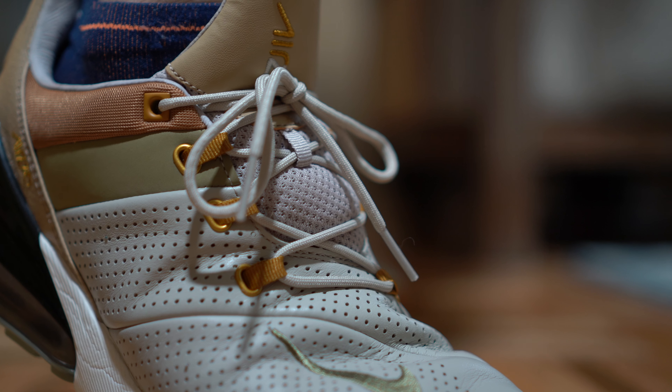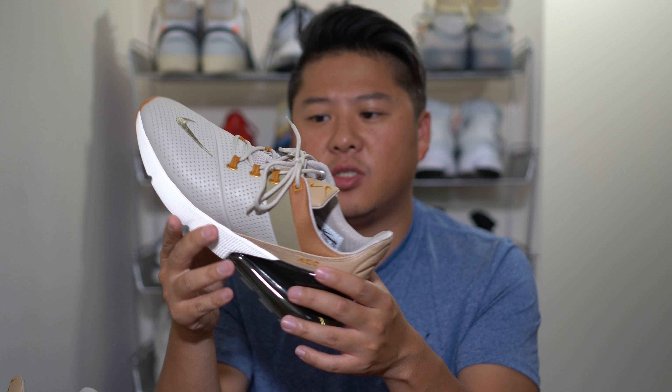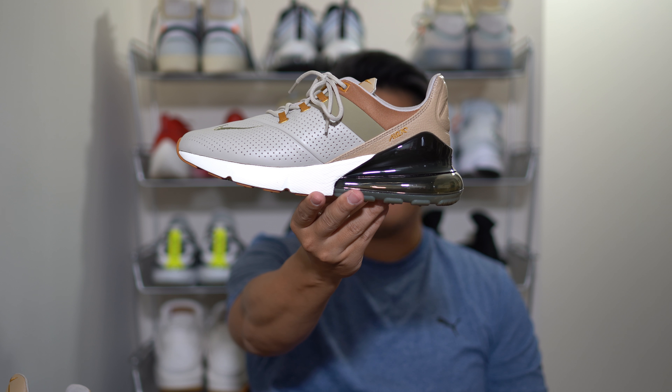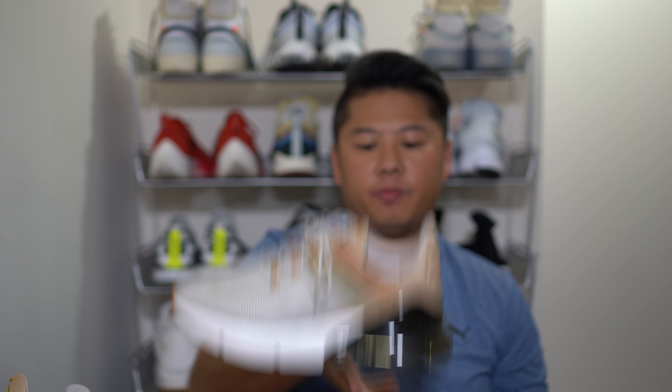As for sizing, go true to size. If you have wider feet you can still go true to size, but if you're extremely wide-footed you could go a half size up. It's a pretty snug shoe in general, so I wouldn't worry too much. It's an extremely comfortable shoe — you should get them if you like the way they look. If not, you should still have one Air Max 270 in your collection; it's worth the investment. If you have any questions, leave a comment below. Until next time — peace.